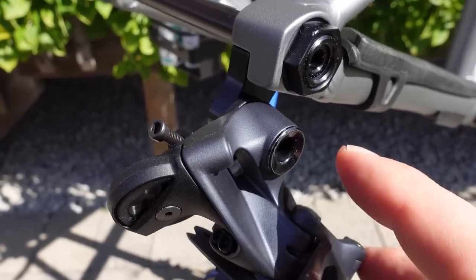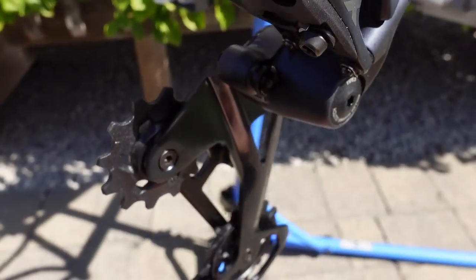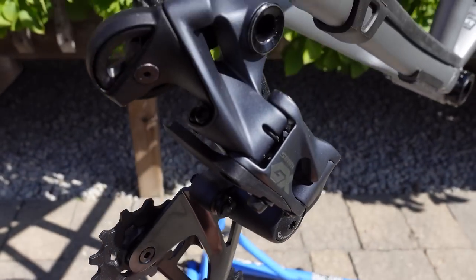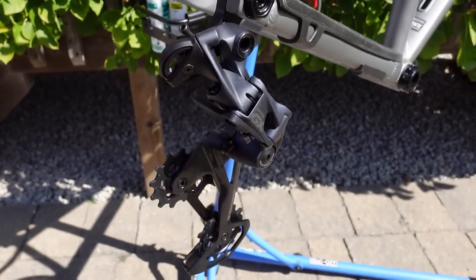With the previous gen GX we used to have a lot of play in the B-bolt bushing. This one installed gives you about 2–3mm of play, which is kind of normal for all these derailleurs. So maybe they fixed that as well.